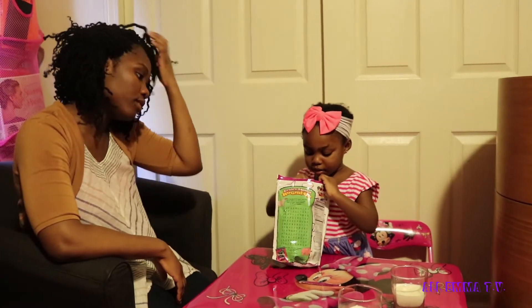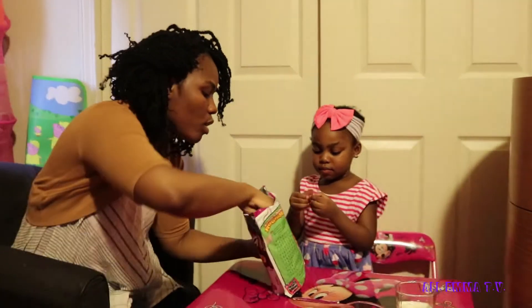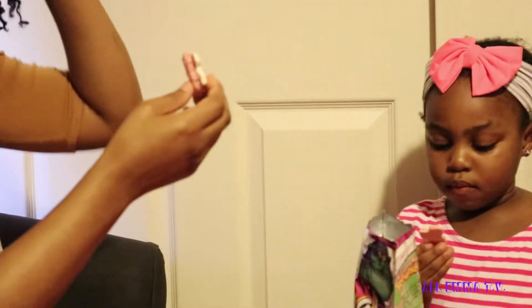I want to try this one. Pink one? I'm gonna try the white one. Oh, this one is together. Okay. One, two, three, go.